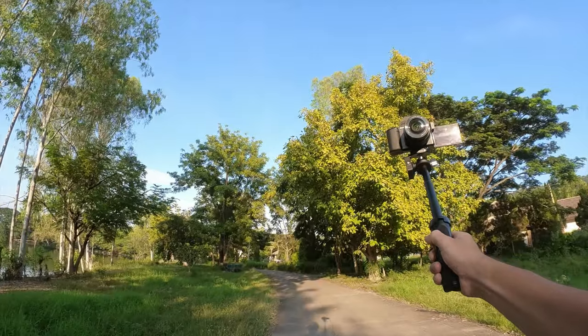Now the tripod is completely extended and I can definitely see on screen that I have a bit more room — you can see more of my face and more of the background compared to before when it was collapsed.